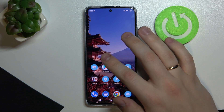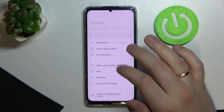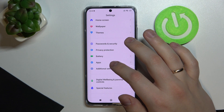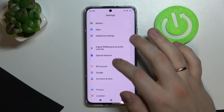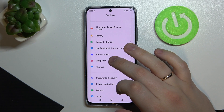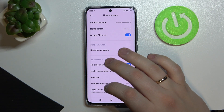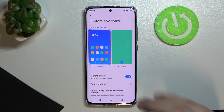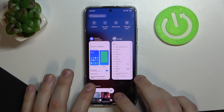Last but not least, let's talk about how you can change the navigation type on this device. Go back to Settings, look for the Home Screen category — tap on it with the purple home icon — and look for System Navigation. The device allows you to choose between two navigation types: the first being buttons — the digital buttons currently active at the bottom of your screen.